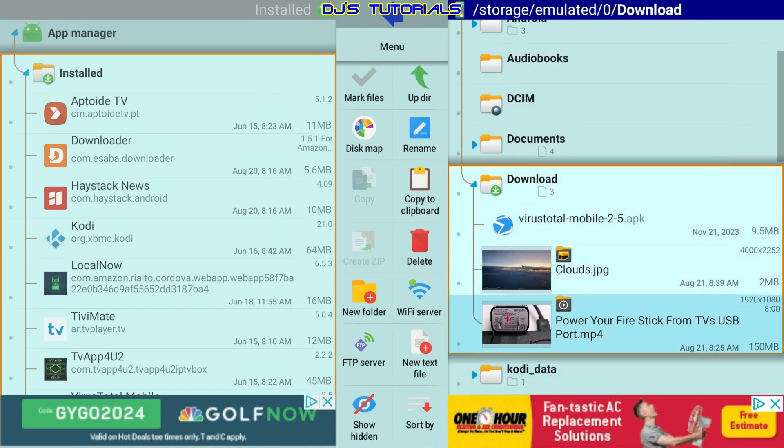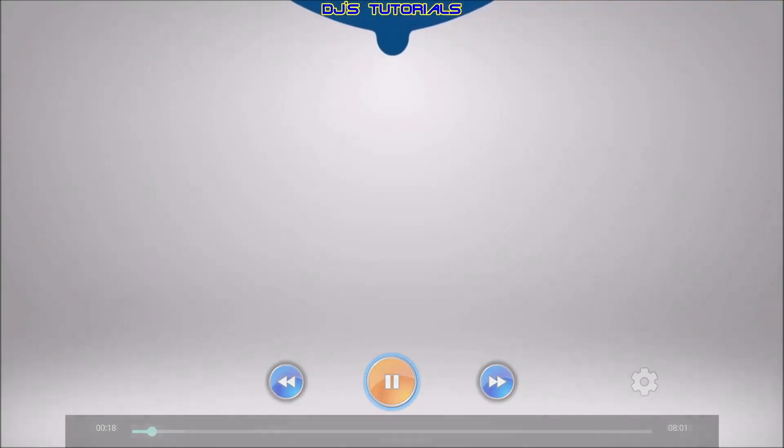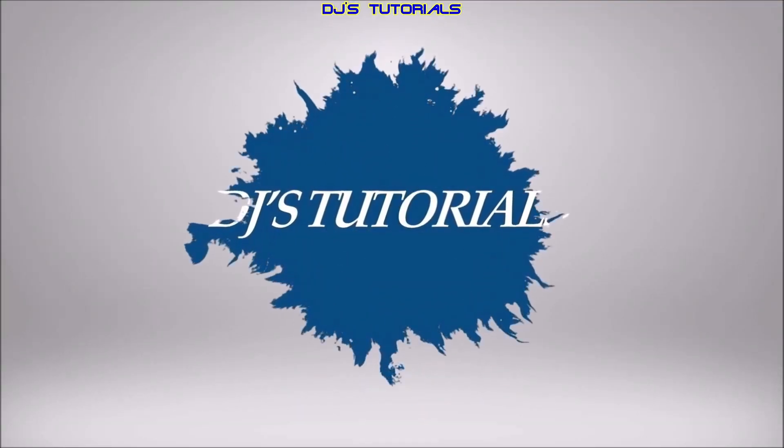If you want to watch a video, all you got to do is click on it and you can see it starts right away — that's it.